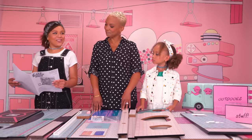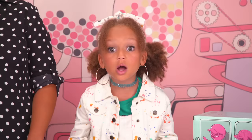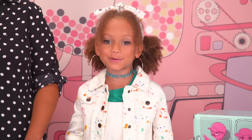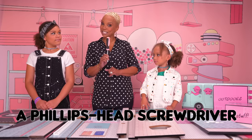Yep, looks like we have everything. Don't forget, the LOL Surprise House also comes with over 85 surprises, including a mystery family. But that's for a different video. And unlike other houses that are made from cardboard and plastic, the LOL Surprise house is made out of real wood. It's so cool.